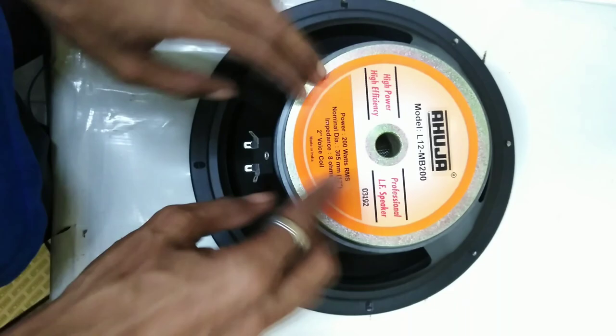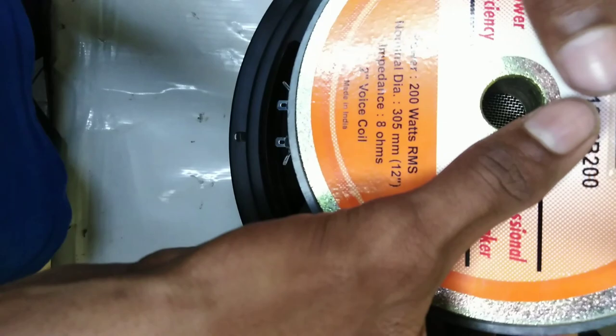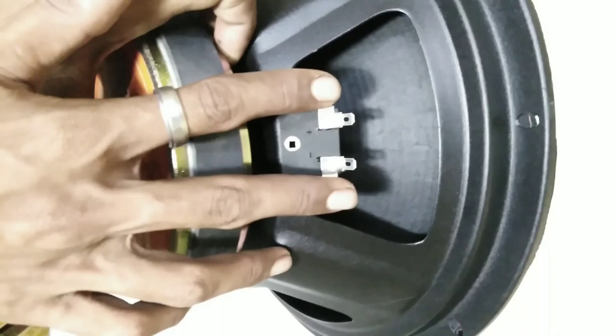The air ventilation is a great build quality feature. This unit has a two-inch terminal socket interface that needs to be connected properly.